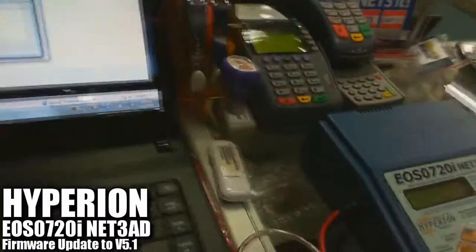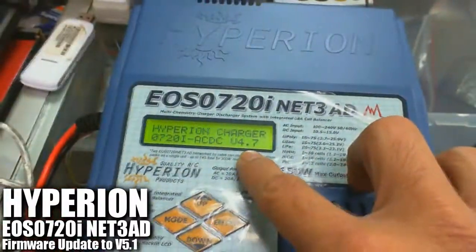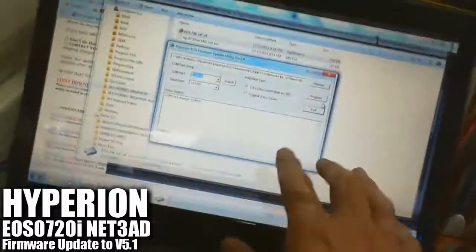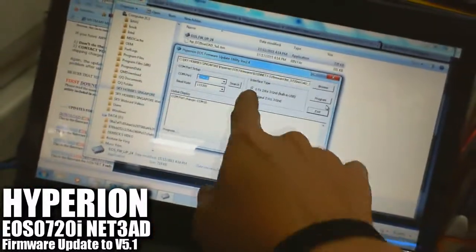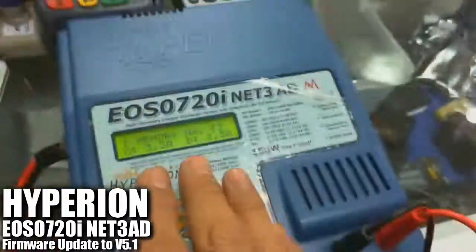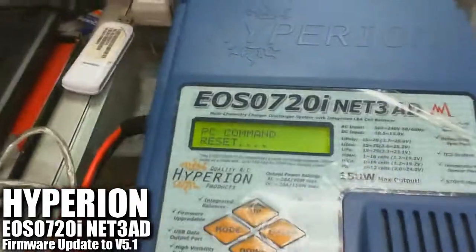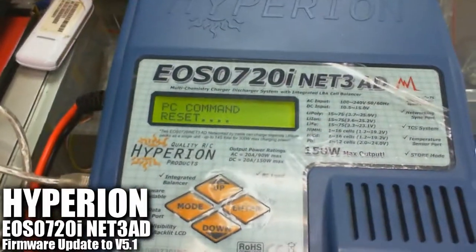Now go back to the charger and turn on the power right here. You should see version 4.7. After setting up everything, remember to click on the built-in USB option for the interface type. After powering up the charger, click on the Program button. It will do some hardware resetting and you can see the process is in motion — PC command resetting.